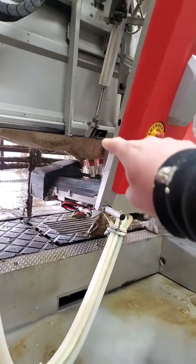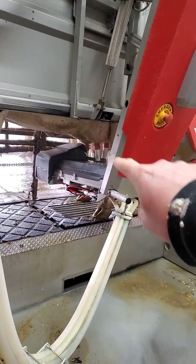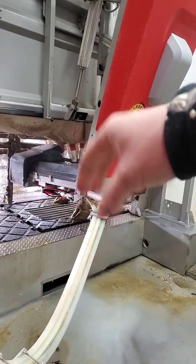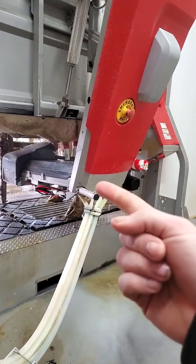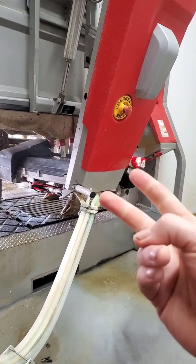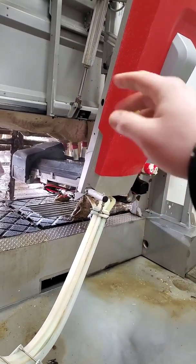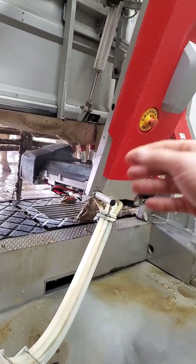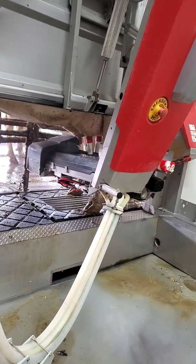As the milk goes out of the udder through the teat cup and through a milk hose — each teat cup has its own hose — there's an infrared laser shining through that milk tube. That laser is detecting milk quality by looking for consistency, temperature, and color. It's also looking for milk flow. So as the milk from a quarter starts to slow down, meaning she's almost done being milked, that laser detects the milk flow and will actually pull each quarter off as each quarter is done.